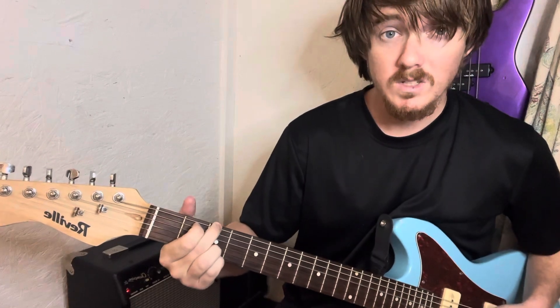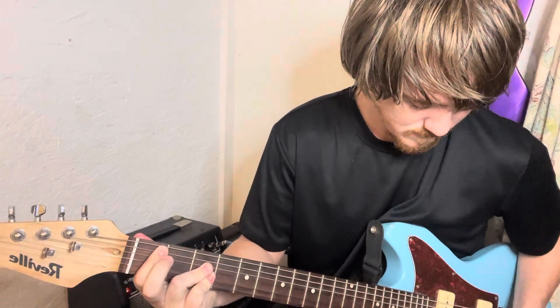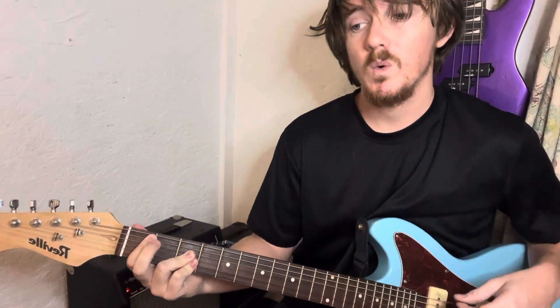The other two chords I switched to there: the first was a B-flat, which is on the A string second fret, and then you bar the D, G, and B on the third fret. You're gonna switch to that when he says the word 'I'.